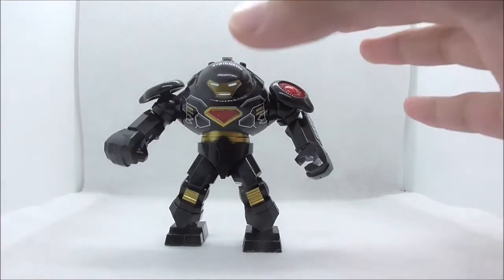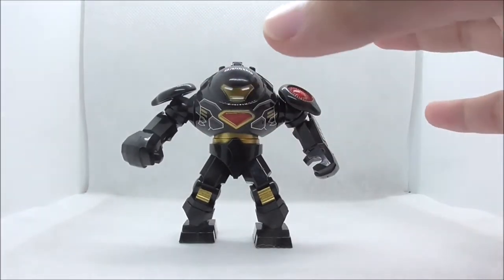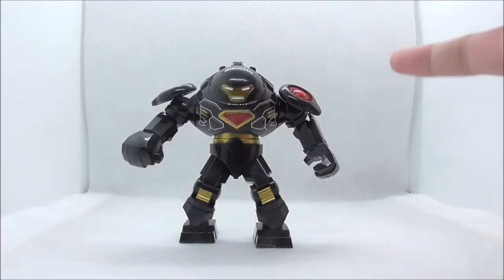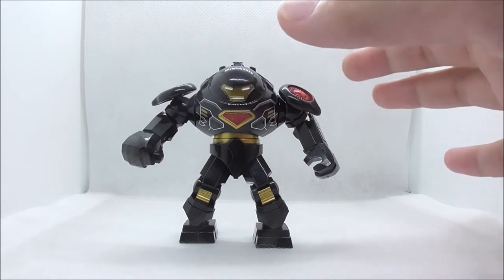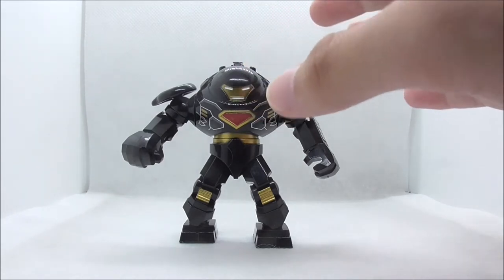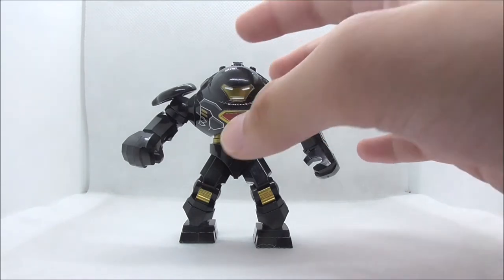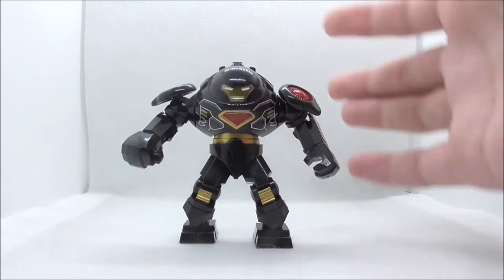So this is the Black Hulkbuster itself. This is based off the original Deku Hulkbuster, which was based off the Hulkbuster from the LEGO Marvel Superheroes game — that one was in red, which is the signature color of Iron Man. So this one is just that same Hulkbuster design but in black.